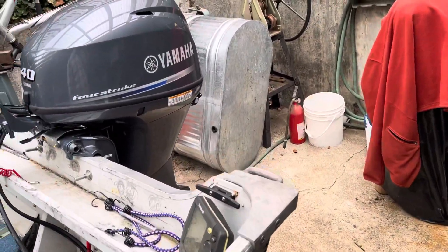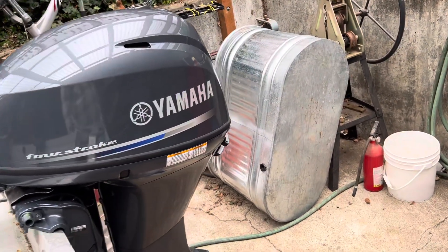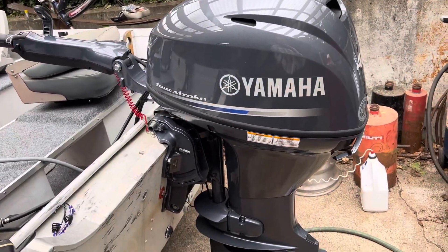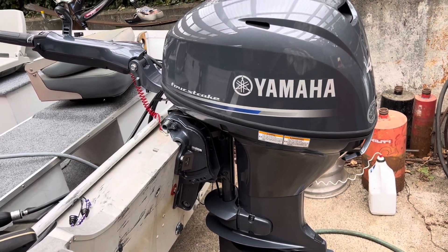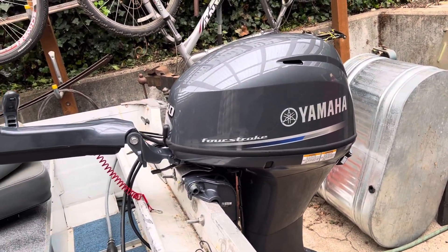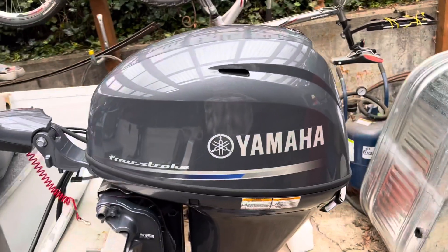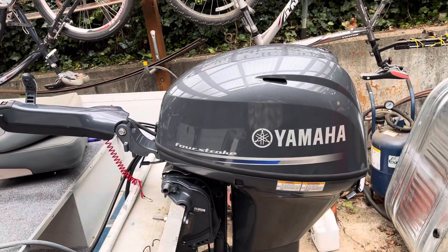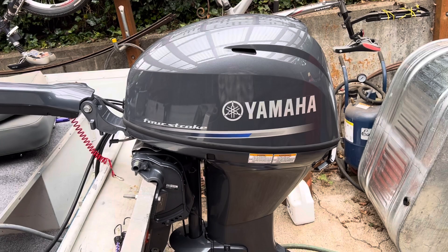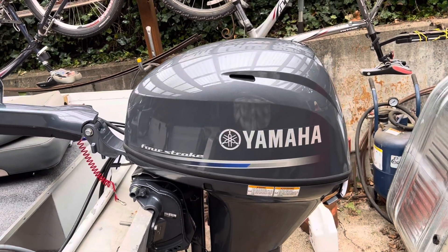Good afternoon. I want to do an unboxing video on a Yamaha 40 horsepower fuel-injected model that I just bought for my boat. I had a Nissan two-stroke, which was a great motor, but I had some problems getting it to run right. I just love to have a four-stroke, so this was hard to find apparently — getting things in at the port in Los Angeles has been a real problem. But I did find a local company that had one and was willing to sell it to me, so I think I was fortunate in that regard.